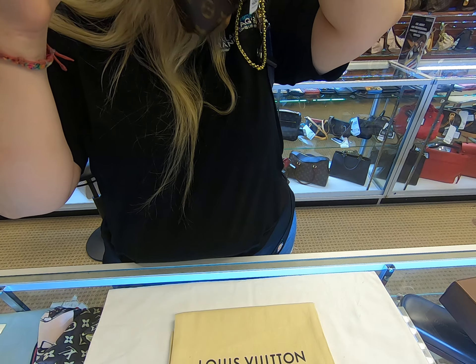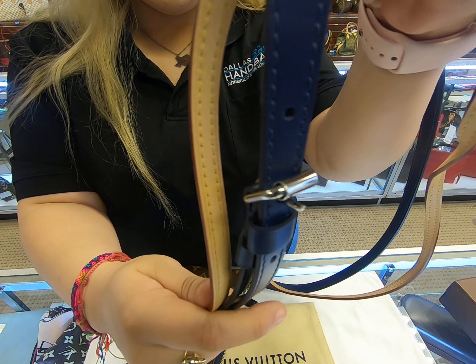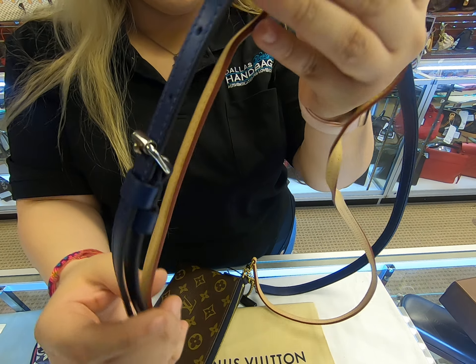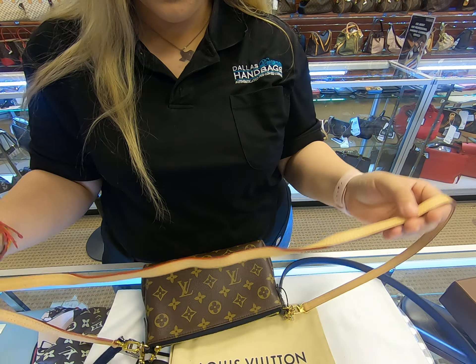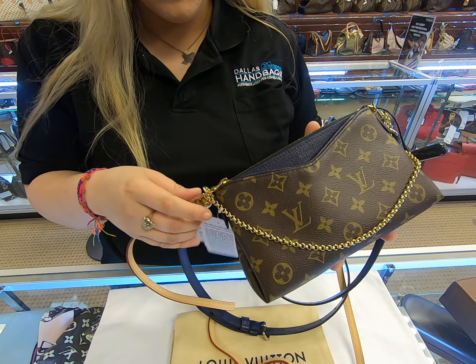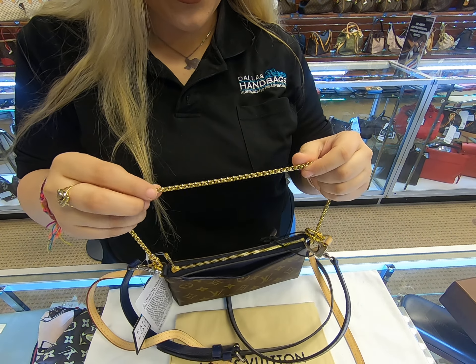These are the two straps and they're in brand new condition — the entire bag is as well. The vachetta on here has yet to patina; it's still in great condition. This Louis Vuitton Pallas Chain — you can remove both of these straps and you can just use it as a little clutch with the small chain.